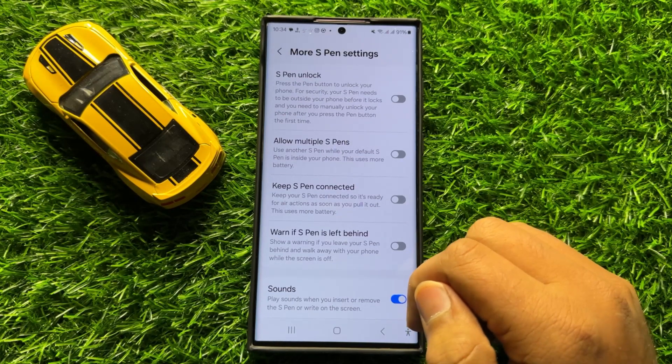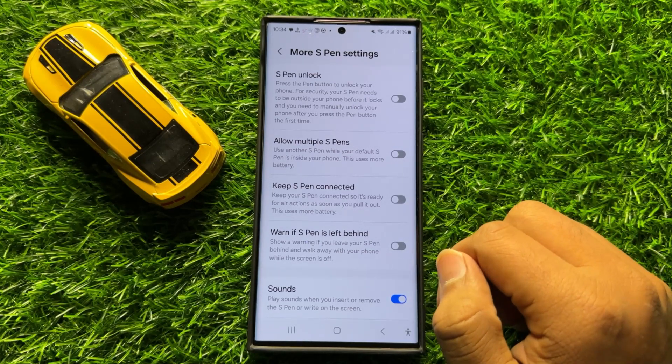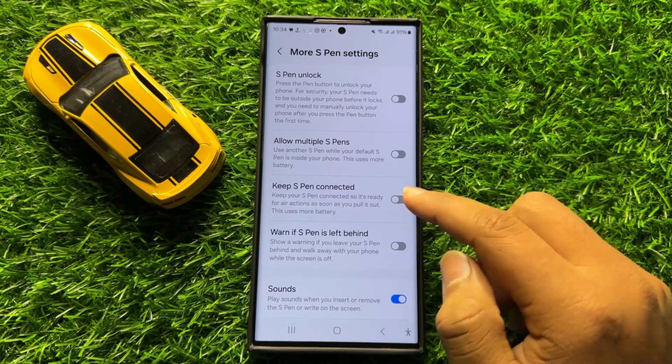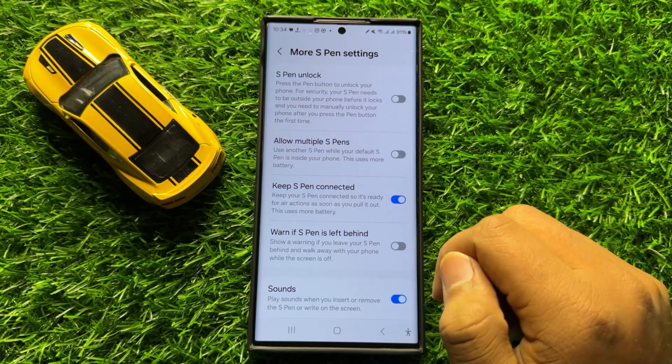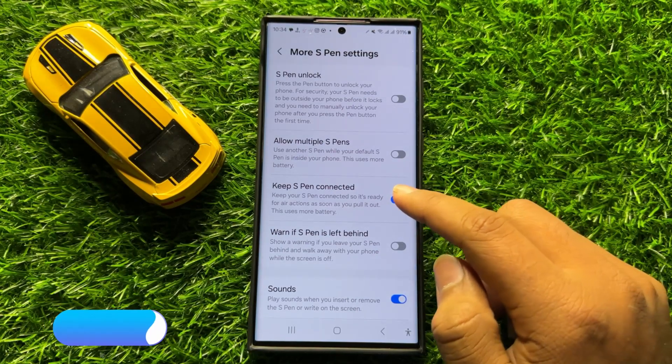Here you will see a Keep S Pen Connected button. If you want to turn it on, turn on this button. If you want to turn it off, tap on this button again to turn it off.